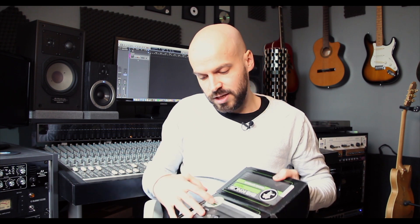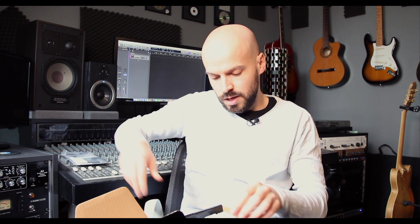All right, so let's unbox it and see what we got here. First of all of course the manual. Then we got a 3.5 millimeter stereo cable which I suppose is for mp3 players, smartphones and things like that, so you can connect it to the stereo input. And then we got the unit itself. It's actually heavier than I thought — around one kilo, which should be two pounds or something like that.